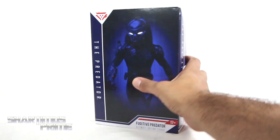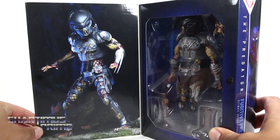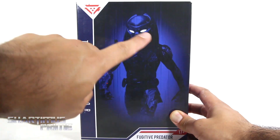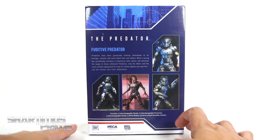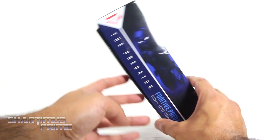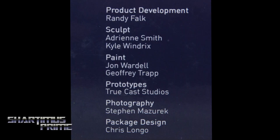We get a little velcro piece holding this together right here, and then you can see the ultimate fugitive predator inside — nice product shot. The cover looks really nice, almost looks like the eyes are glowing. On this side it says 'the predator fugitive predator ultimate action figure.' On the very back you can see a whole bunch of product shots and a read-up. On the other side, not much more going on — same image, fugitive predator ultimate action figure. At the top it says 17 and up, and on the very bottom you can see all the people responsible for creating this figure.